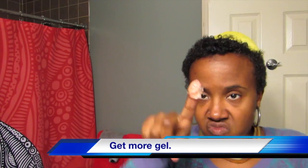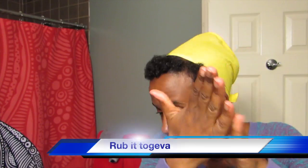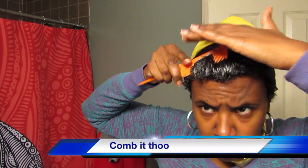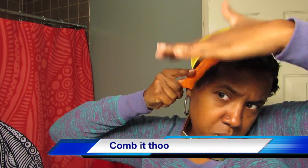Release the bangs from the clips and get some more gel. Rub it together and put it on the hair — just on the bang hairs, because you already did the back. Now comb it all the way through. If you need a little more gel on the in-between parts, just comb some more gel through.